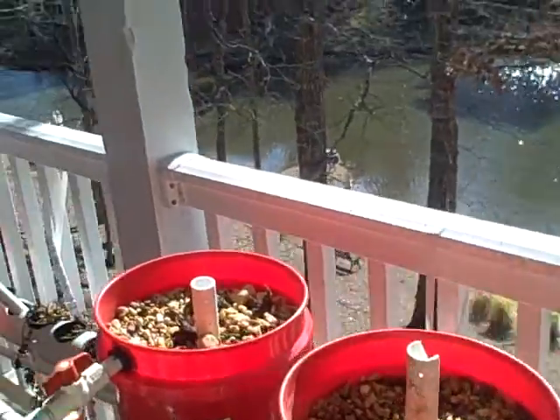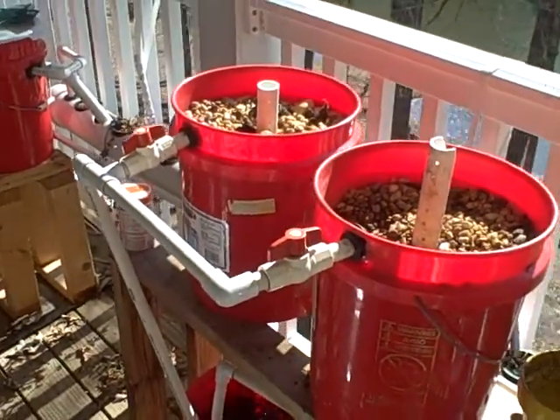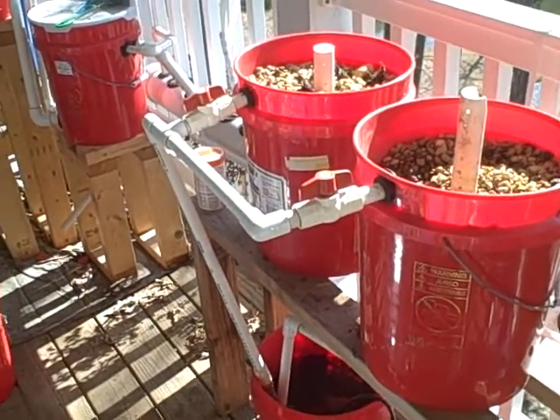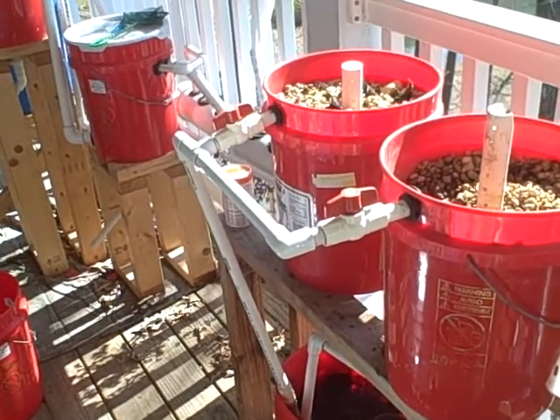If on the other hand you're growing tilapia in a temperate climate, you have to make sure that you're either supplementing their heat, or you're harvesting them before it becomes necessary — before they all die.